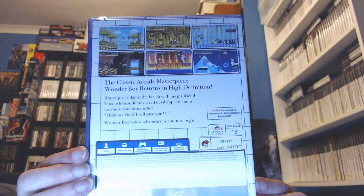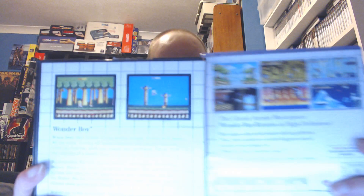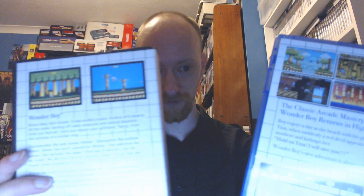And number 857, this is. Classic arcade masterpiece — Wonder Boy Returns in high definition. 'Boy enjoys a day at the beach with his girlfriend Tina, when suddenly a red devil appears out of nowhere and kidnaps her. Wonder Boy's new adventure is about to begin.' I like the box a lot — very reminiscent of the original box from the Master System. There's quite a difference in graphics from the old to the new, and we're going to see the new one up close when we play it.